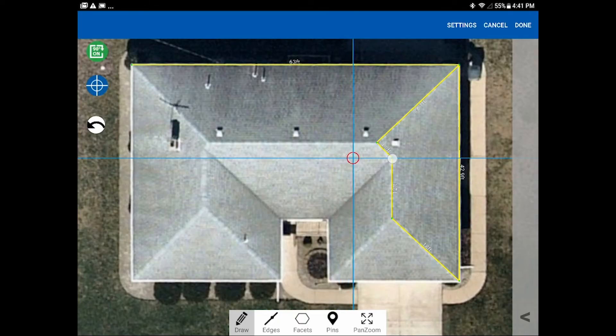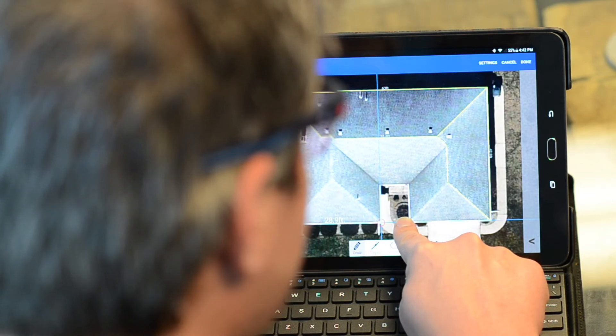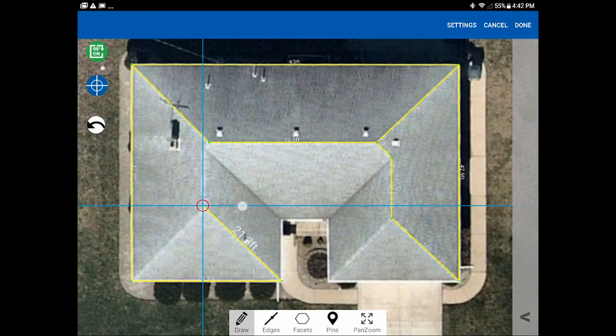When you have nowhere to go with the next line, just lift your finger and the line disappears. To start a new line from the ridge, place the cursor on it — the circle gets big and red — then tap to start a line from that exact point. Bring it over to the end of the ridge, tap, come down to the eave, and tap again. 90 mode not only keeps lines vertical and horizontal but also snaps them in line with other points on the roof, making it easy to balance the lengths of rakes and eaves.